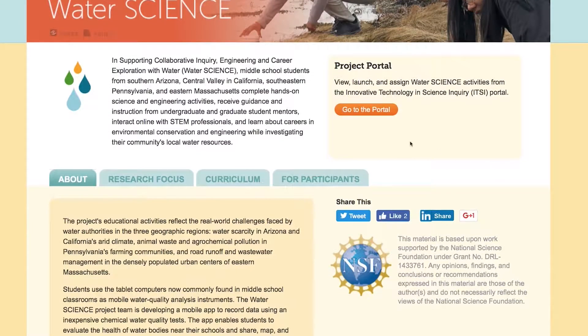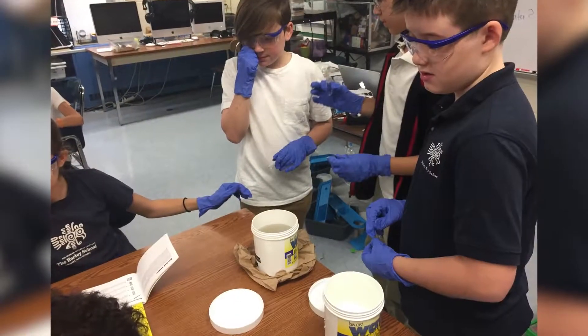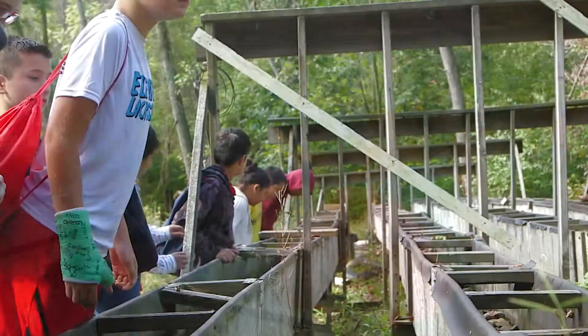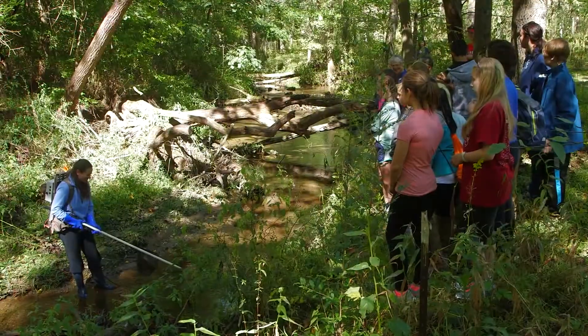The goal of the Water Science Project is to engage students in hands-on learning through science, technology, and engineering so they may learn about their local water and their local watersheds. We want students to recognize that they can interact with water and their local watershed and make real-world changes.